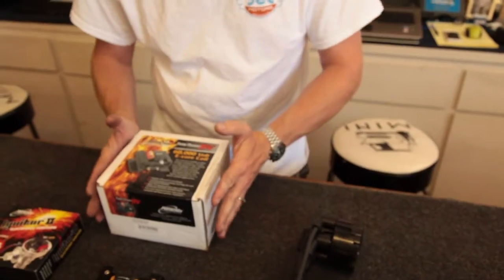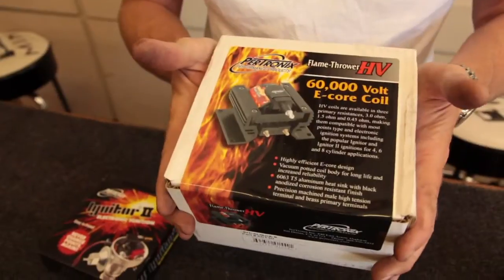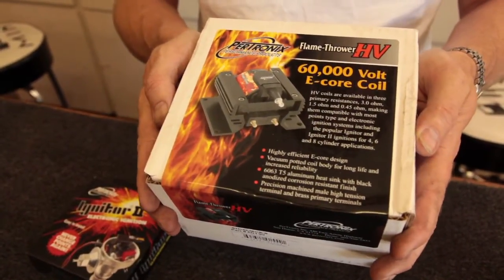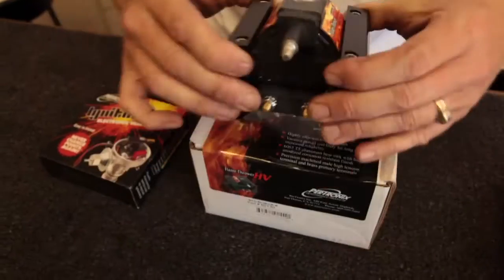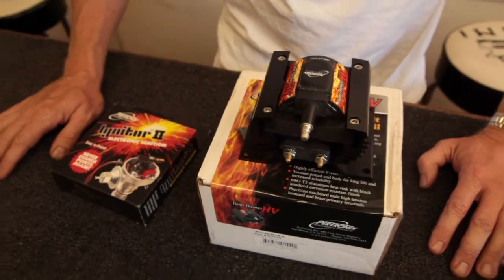Part of the ignition kit is the Igniter Two of course. The new HV — high voltage — 60,000-volt e-core coil. This is from Pertronix and these are state-of-the-art. They are unbelievable and work exceptionally well.